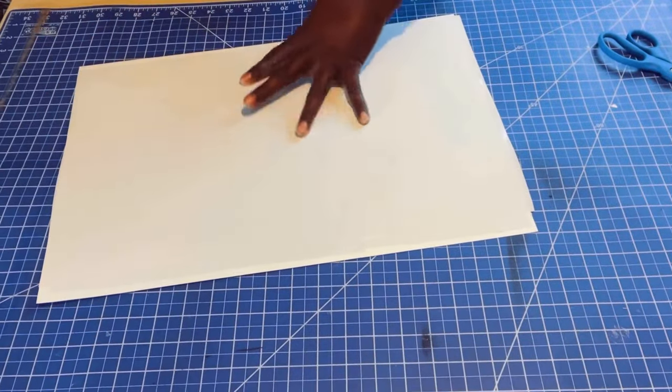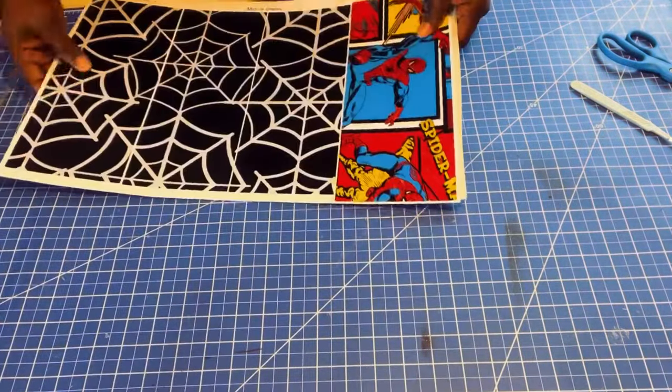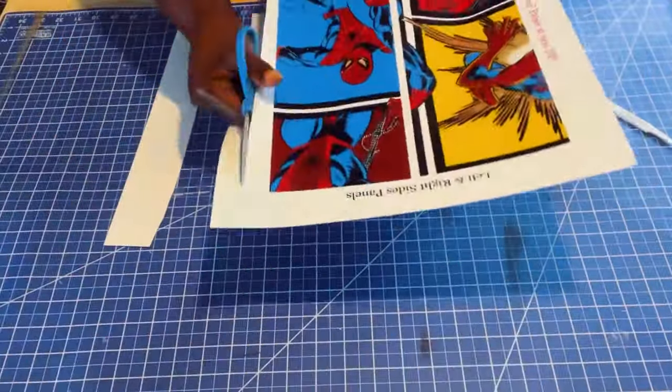Rub and smooth down some more to make sure your printed image is adhering to the double-sided tape. Repeat this step for the remaining printed images.